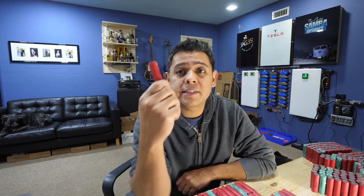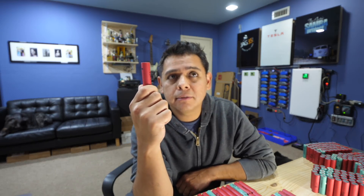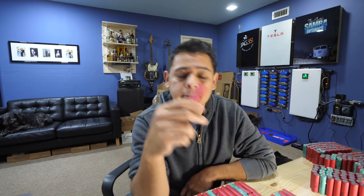In this video, I want to show you how to properly make a battery pack using recycled cells from dead laptop batteries.